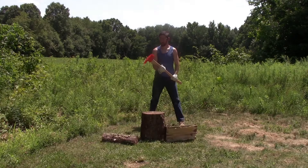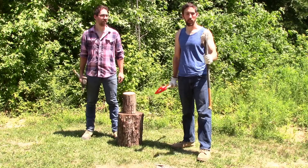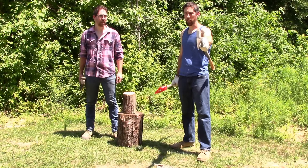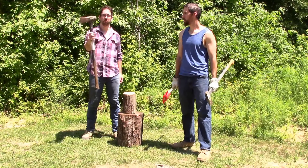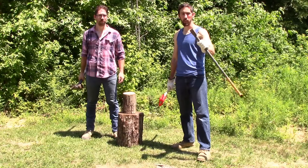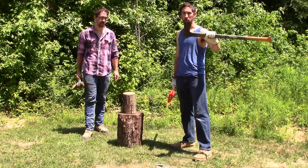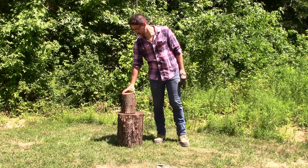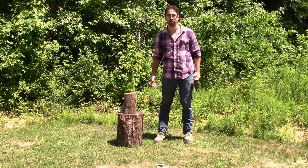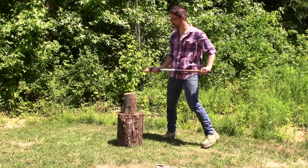I couldn't believe it — I was expecting red plastic to shatter everywhere. There are all different types of axe heads: small ones that are narrow, like what we printed, or big ones for splitting. It's perfectly fine to split with this; it's lighter, faster, and more accurate. I'll line the grains up so there's a clear path to split, and with this axe I should be able to split this log really easy in one swing.